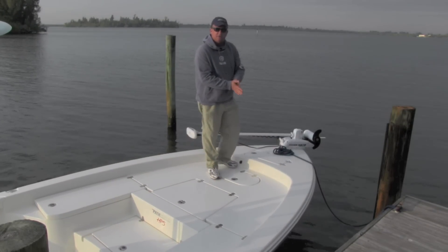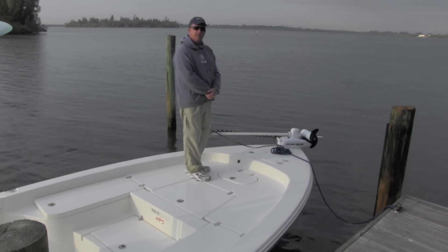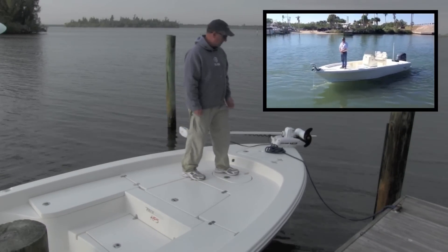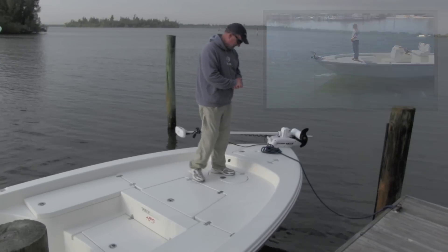A lot of these bigger bay boats you see these days, you can't put a trolling motor on. As you can see, we've got a 60-inch trolling motor on here, 36-volt. A 26-foot boat with a trolling motor moves the boat very well. You can use it inshore, trolling down the beach, chasing tarpon, whatever you're doing with it — works very well. That's something you don't see very often.